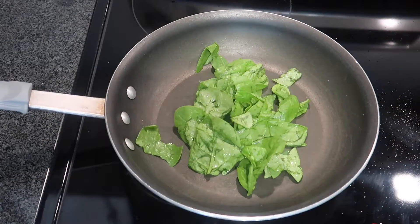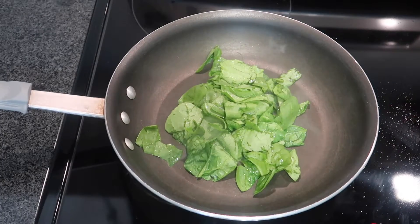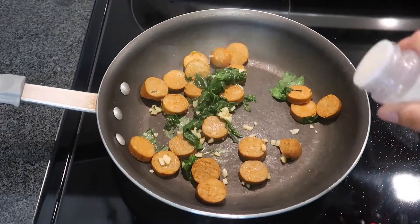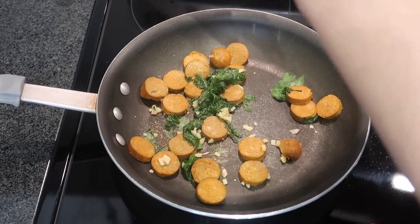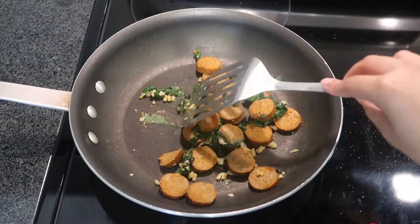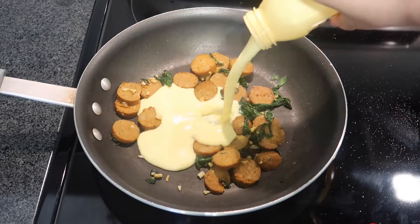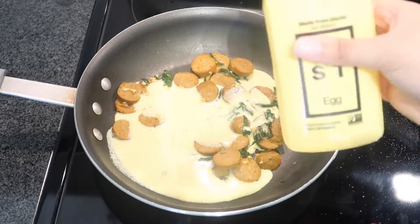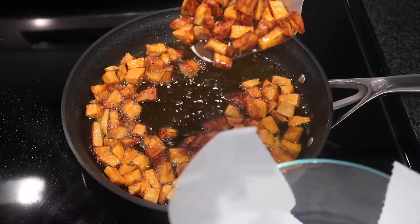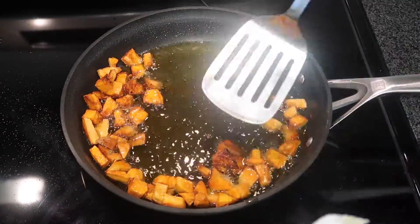Next I move on to the rest of the stir fry. I have some baby spinach — I should have put more because it shrinks up so much. Then I add my sausage and garlic. I season with Himalayan salt, pepper, and onion powder since I already had the garlic and didn't want to cut up a whole onion. Then I pour in my Just Egg and cook everything together. I would have cooked the sweet potatoes a little longer but didn't want them burnt today.